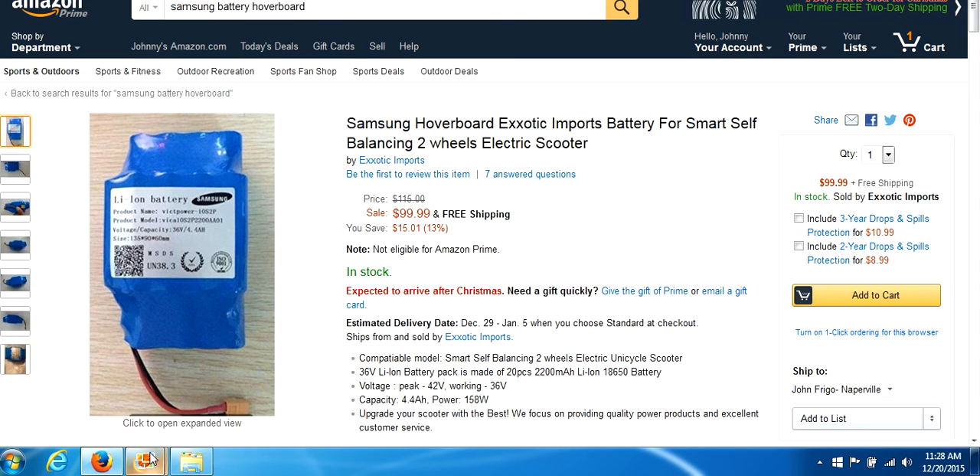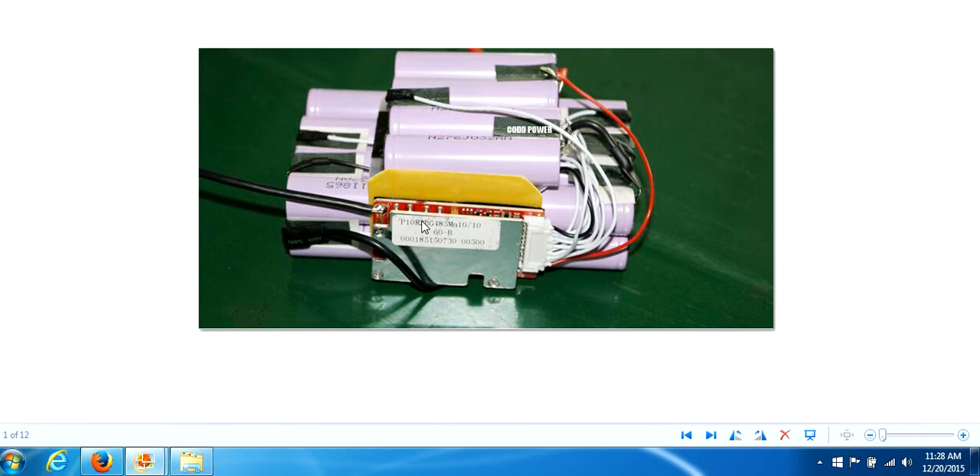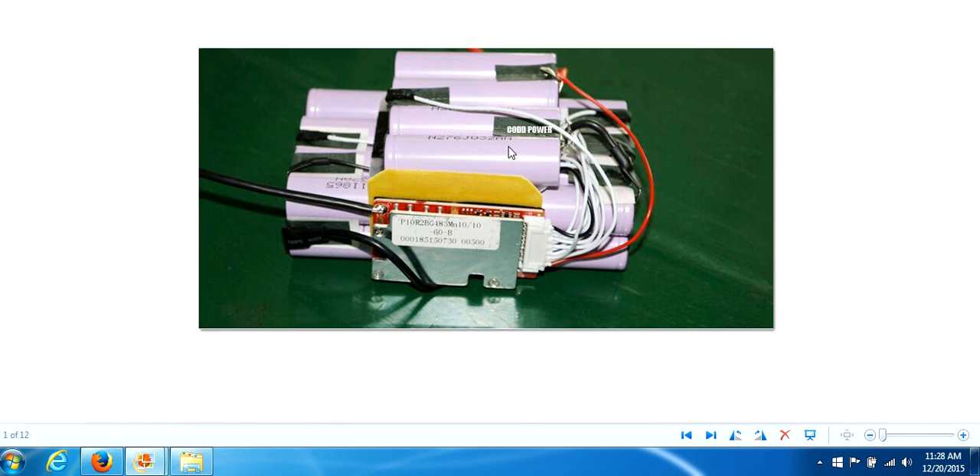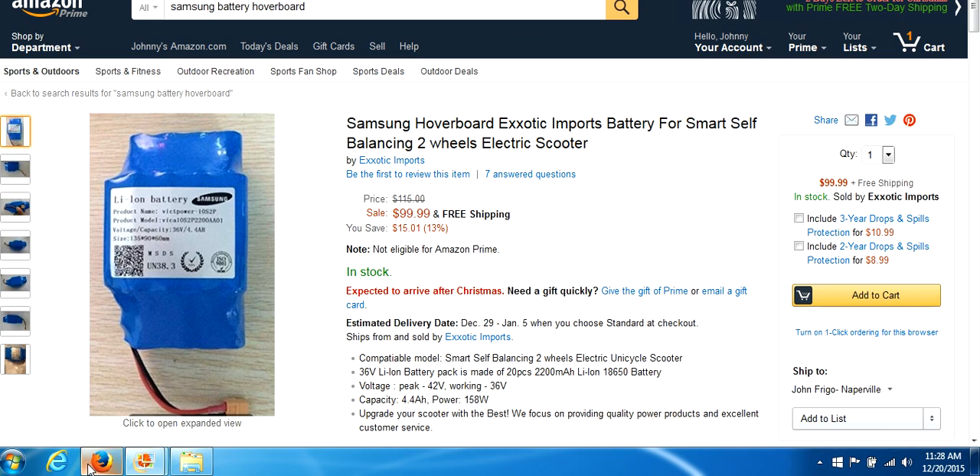Here we have a Samsung battery, which if it's truly a Samsung — and I believe it is — it should be wired like the properly wired example. The only way to truly know is to take off the blue shell and start ripping the battery apart. If someone wants to spend $100 doing that, be my guest and prove that this is truly a properly wired Samsung battery. I believe it is. It's Vic Power — this is a quality battery. I've had some of these myself. Long story short, you're going to want your battery to look like the properly wired one, not the other.